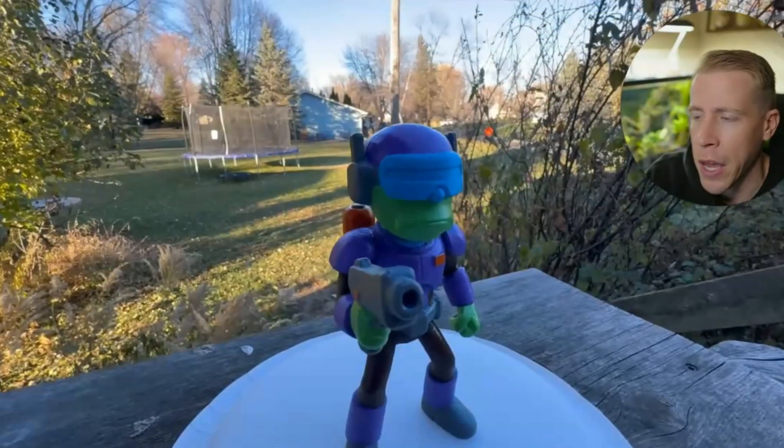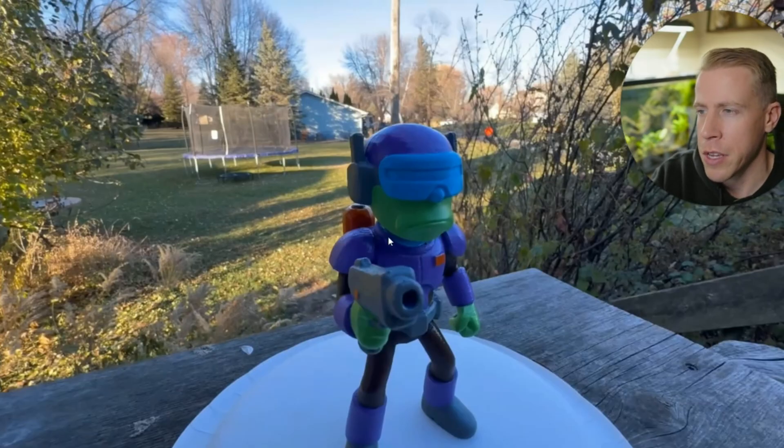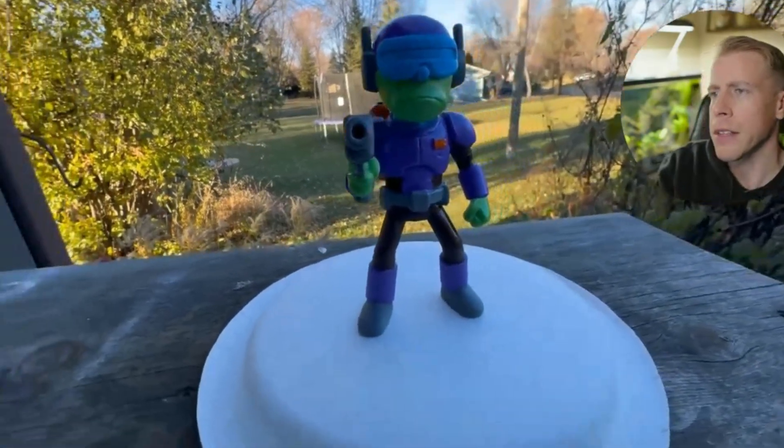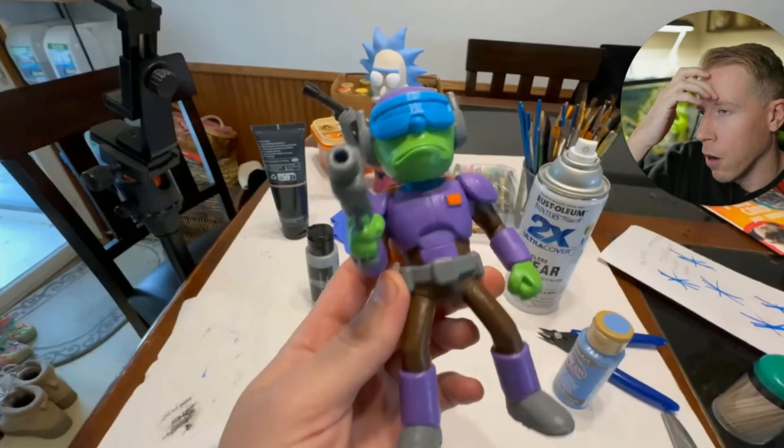And here's me clear coating it. You don't have to do this, but acrylic paint can sometimes get a little dull finish. You can see some of the imperfections on here, but it still turned out really good. My backyard looks horrendous — I'm a tech nerd, I don't take care of it. But look at this — it actually turned out really good. Hit me up in the comments if you don't think this is high quality.